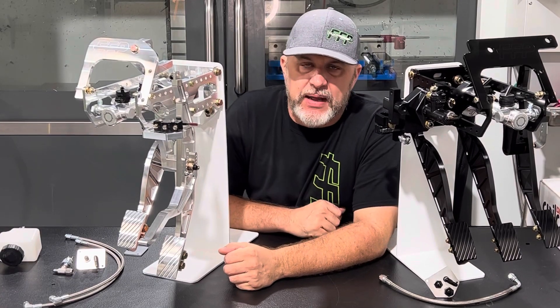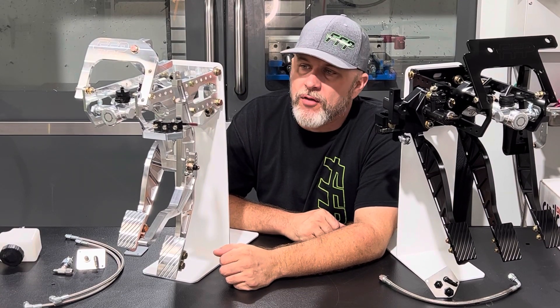Hey everybody, it's Ryan with FFP Customs and today I'm going to go over a features and benefits video of our pedal assemblies.